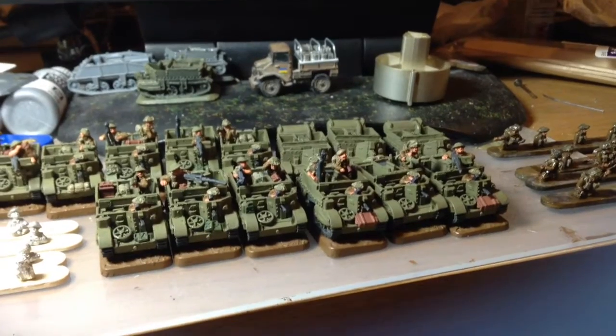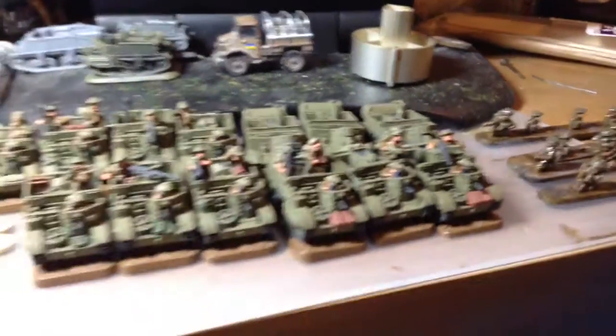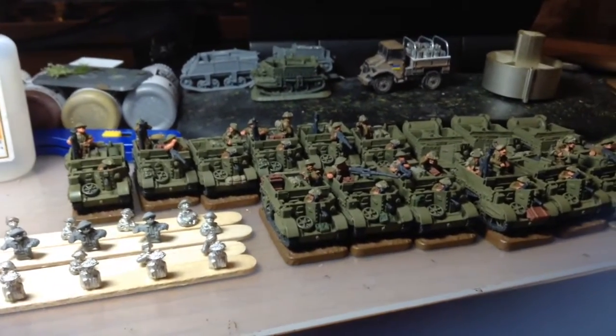So I've been basically block painting these guys, this bunch of universal carriers with a few wasps at the back there. As you can see there's quite a lot of universal carriers here. These are for my Flames of War force.